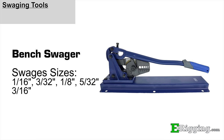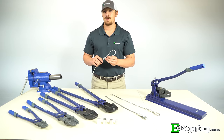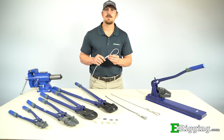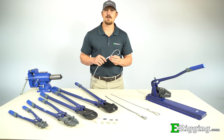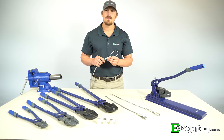For more information on our swage tools, please visit our website. We hope this video has cleared up any questions or concerns you might have regarding the proper procedure for swaging sleeves for steel cable assemblies. If you do have any further questions, please feel free to contact us on our website. Please subscribe to our YouTube channel for more information on various rigging topics. I'm Tyler with eRigging — thanks for watching.